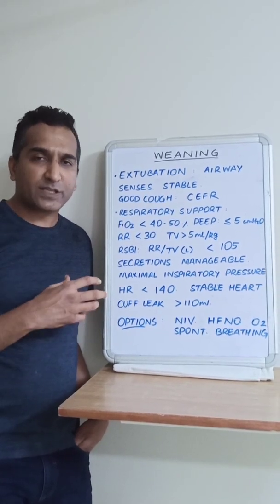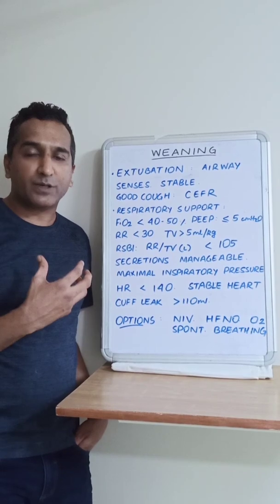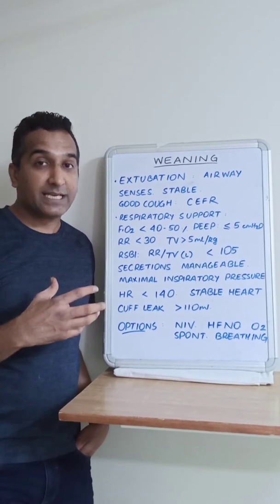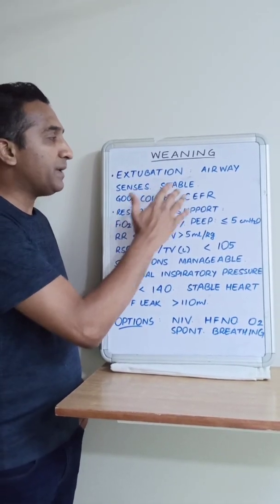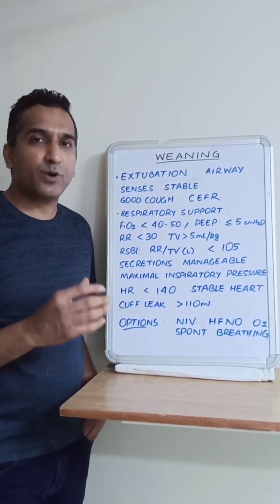This is sometimes difficult to achieve because these patients are on prolonged sedation and analgesia. The effects of these drugs may linger on. Sometimes it is difficult to take them out because they can become agitated, restless, or delirious, in which case assessment of sensorium may become very difficult.